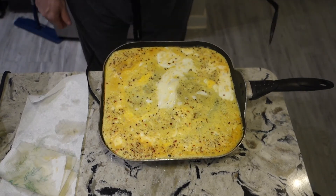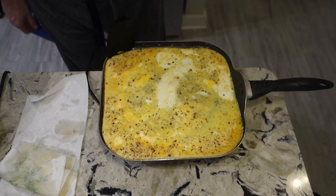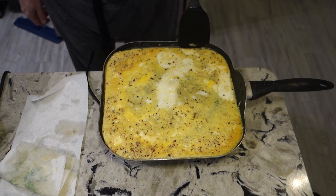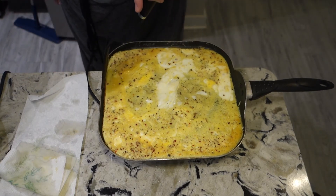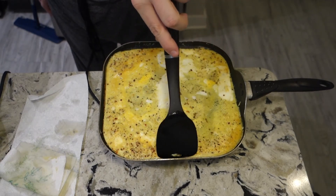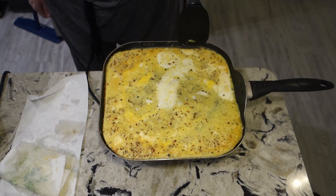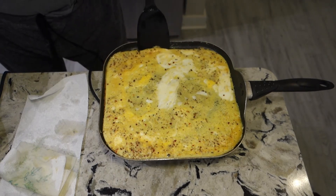Now I'm going to begin to roll it. In order to do that, make sure all the edges are loose and free — this is why you grease it, so it doesn't stick anywhere on the pan. I'm just gonna go through and check all the places, make sure it's nice and pliable and loose. Let it cook a bit longer, and now that it's done I can start rolling it.